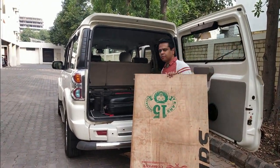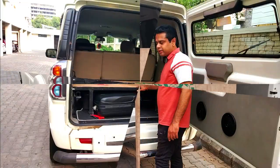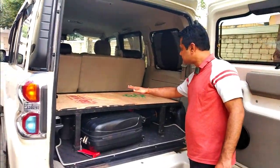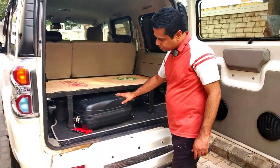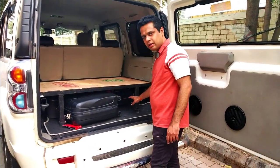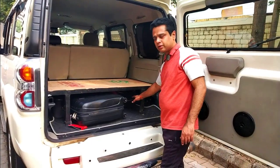Now in order to cover this frame, we are putting this ply on the frame — it is totally covered. And whatever luggage is underneath the frame — as you know, there are three medium size bags as well as one small backpack, plus some empty space left where you can keep whatever you want, miscellaneous or other items.